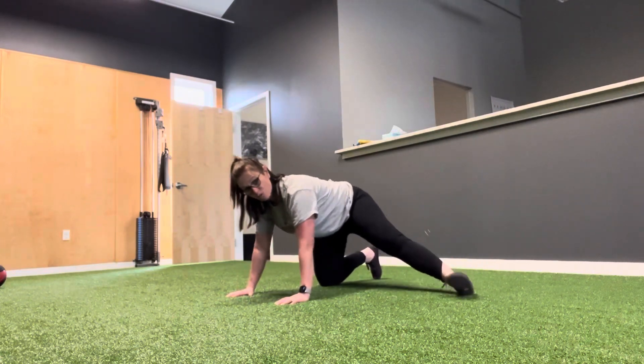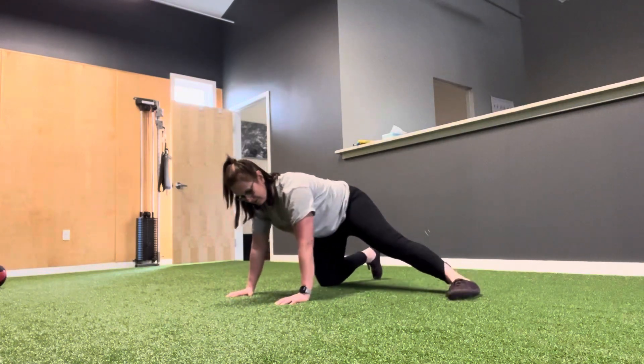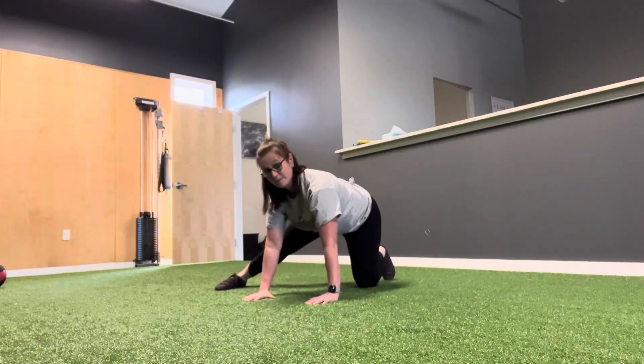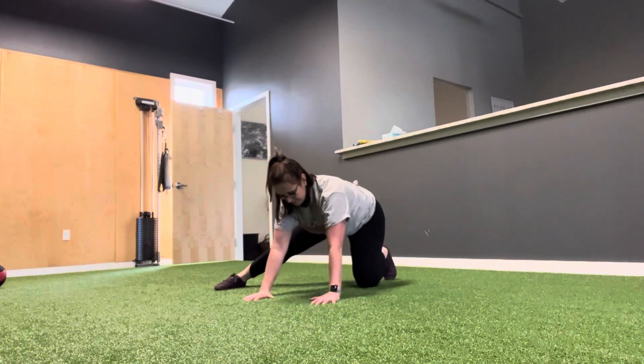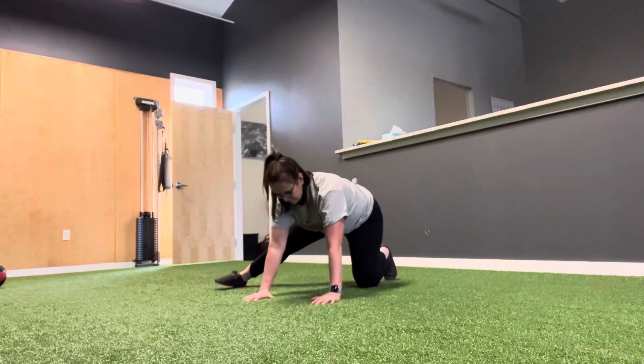You can add a foot roll to change the angle of rotation. Switch sides, rock, and rotate your foot.